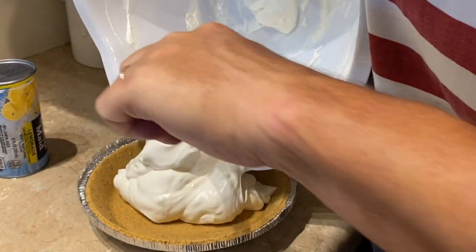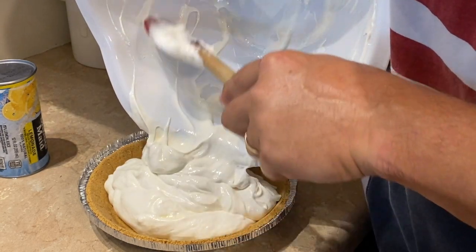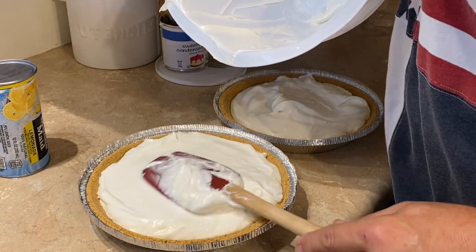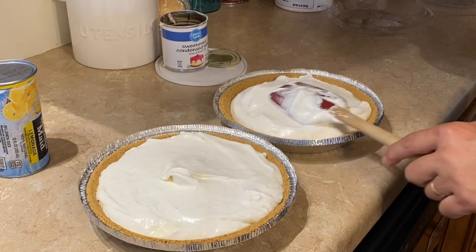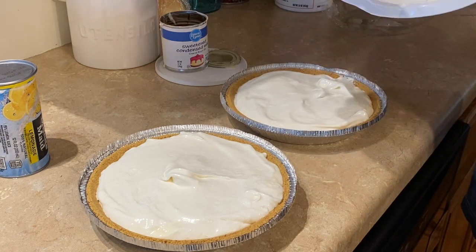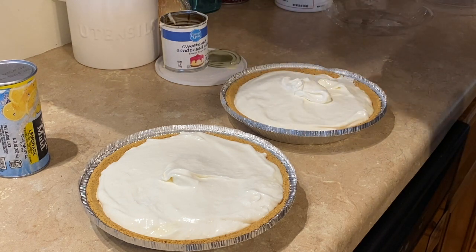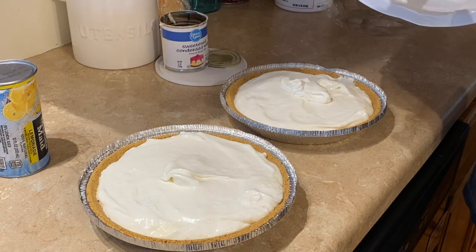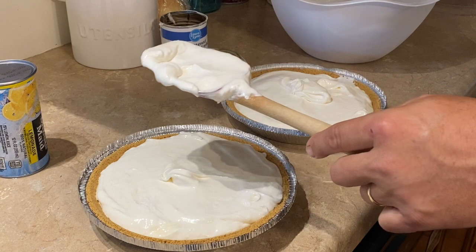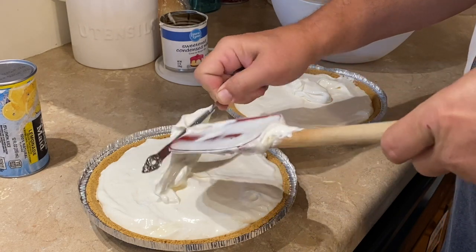My sister-in-law will just about paint the house if I'll make my chicken pot pie, which I haven't done yet but will one day. This lemon icebox pie though — she'll do just about any kind of task or chore for some lemon icebox pie. The deal is I have to make two, which I always do anyway, because she wants to have a piece here when she's done with the task and then she gets to take one home.